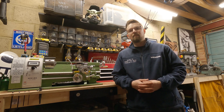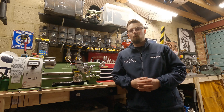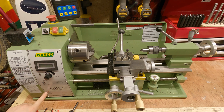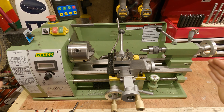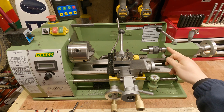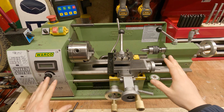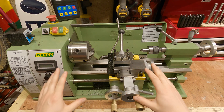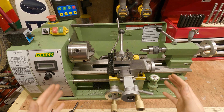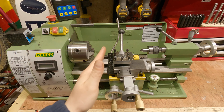So let's take you over to the lathe now and go through all the bits you need to know — what they do and what they are. This is my lathe, it's a Walco WM 180, and I would class this as a mini lathe or bench top lathe, just because of the sheer size of it — it's not very big. Center to center is 300 mil. Assuming you've never touched a lathe before, I want to quickly run over all the parts and exactly what they do, starting on the left hand side and working our way down.